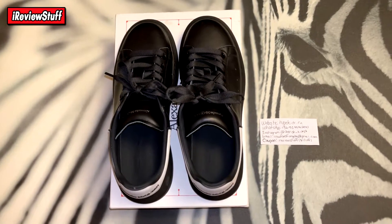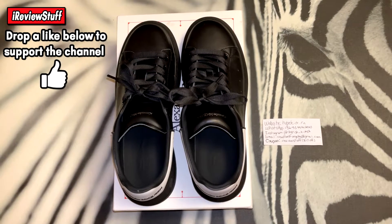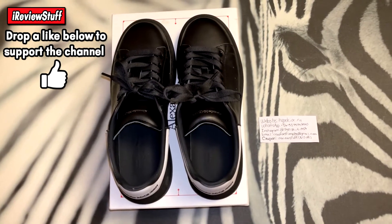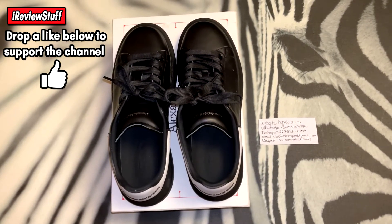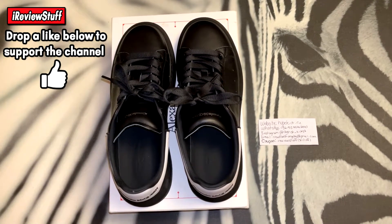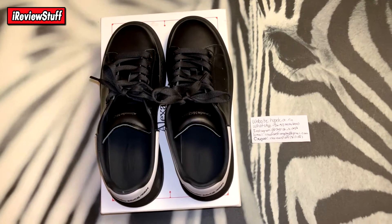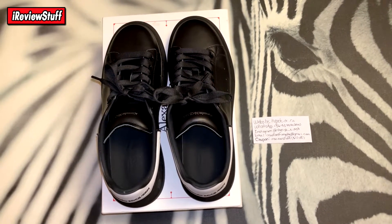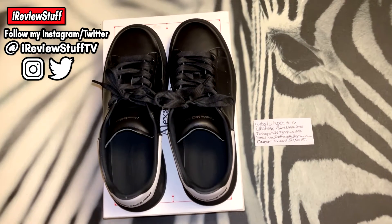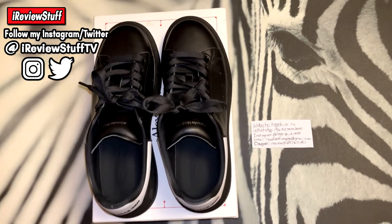If you are new to the channel and you like what you see, show some love — subscribe, turn on notifications, drop a like, and follow my Instagram at RV Stuff TV, link is in the description. Appreciate all the love guys, it keeps the channel going. Anyways, let's tap into these shoes real quick.